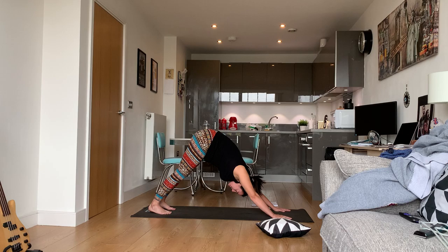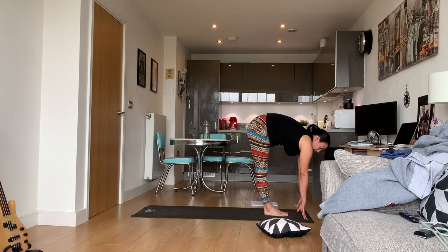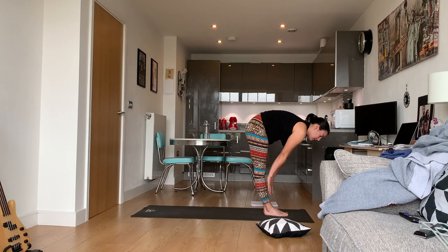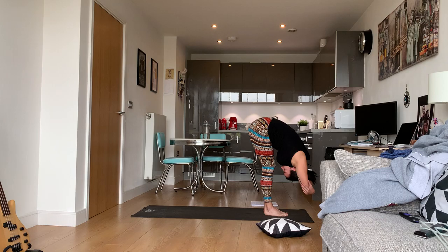Now we're going to make our way to the top of the mat. We're going to do a half lift — you can come up to your fingertips, or if that's too hard, come up to the shins — and then fold. In this fold, grab opposite elbows and sway side to side. This will release the lower back and just feels really good. Allow everything from the shoulders up to relax.